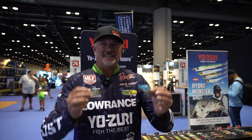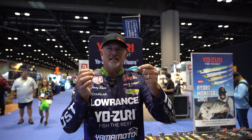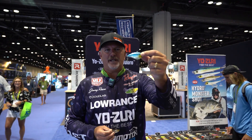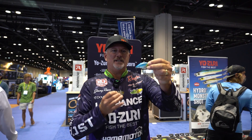Hey guys, we're here at iCast. Check out the new Yuzuri baits. These are the 3DRX series — it's a new series. As you can see, it's got these prism chambers, which gives it a lot more flash and gives it a lot more action in the water.